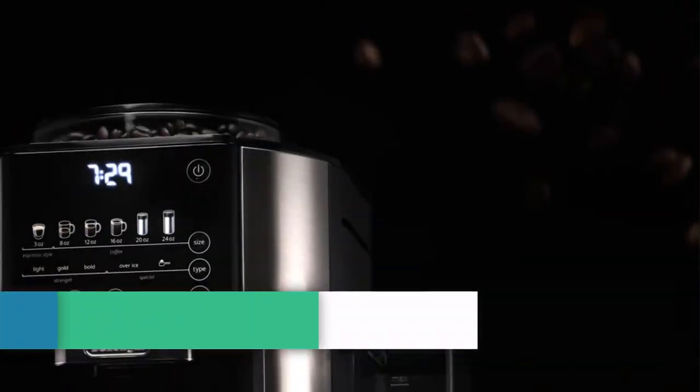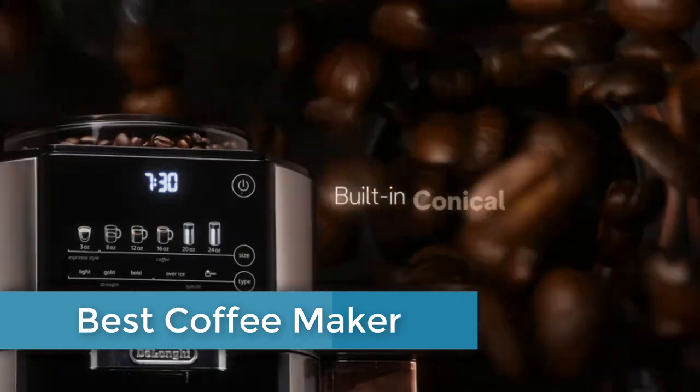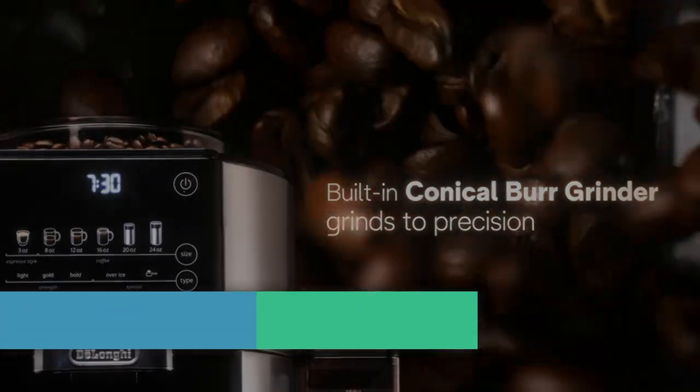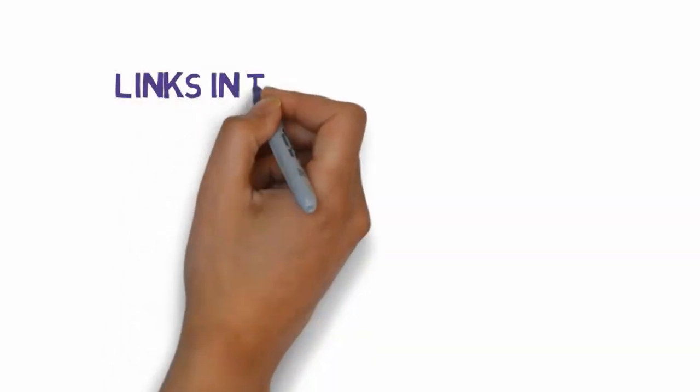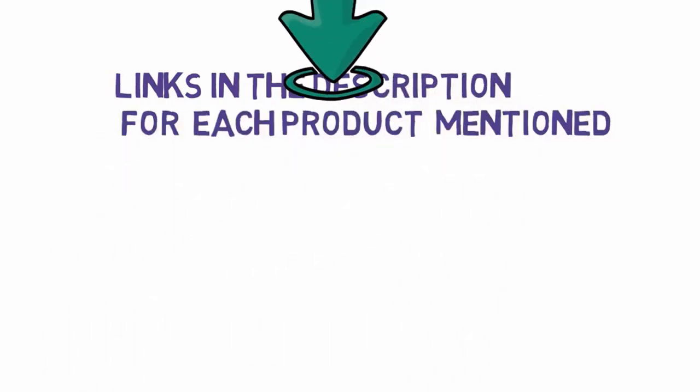Do you want to see the best coffee maker? In this video we will show the best coffee maker reviews. Before we get started, we have included links in the description, so make sure you check those out to see which one is in your budget range.